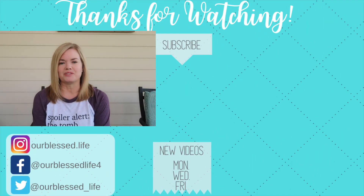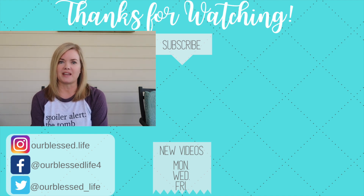I hope you enjoyed this video. If you liked it, please give it a thumbs up, don't forget to subscribe, and we'll see you next time.